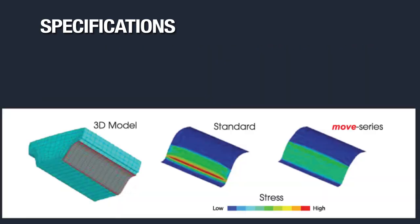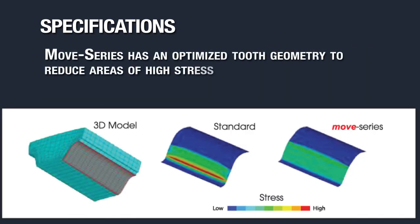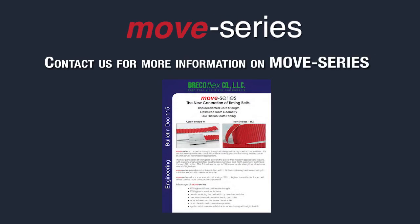Move series timing belts have optimized tooth geometry to increase tooth shear strength. You can see in this FEA analysis where a standard AT10 belt has stress concentrations in the teeth, the Move series timing belt does not. This means that you can have allowable belt loads that are 30% greater than other AT10 designs in tooth shear. You can see specific belt tooth load bearing by referencing our Move series engineering bulletin, which you can download from the notes section below or from the literature section of our website.